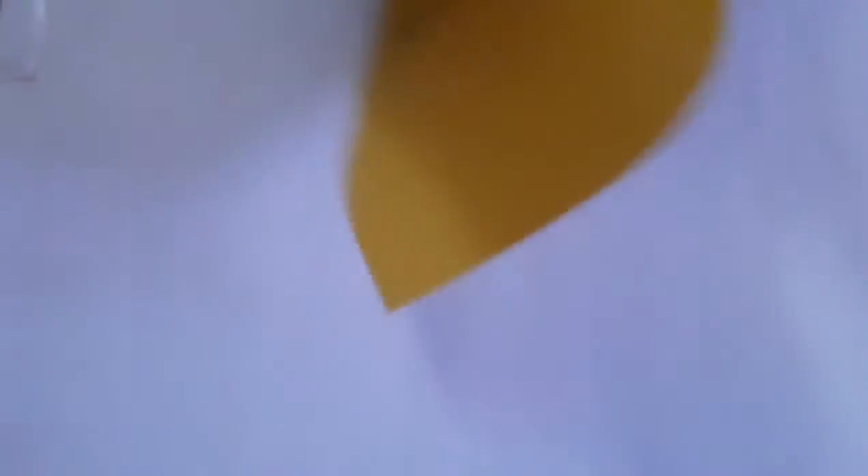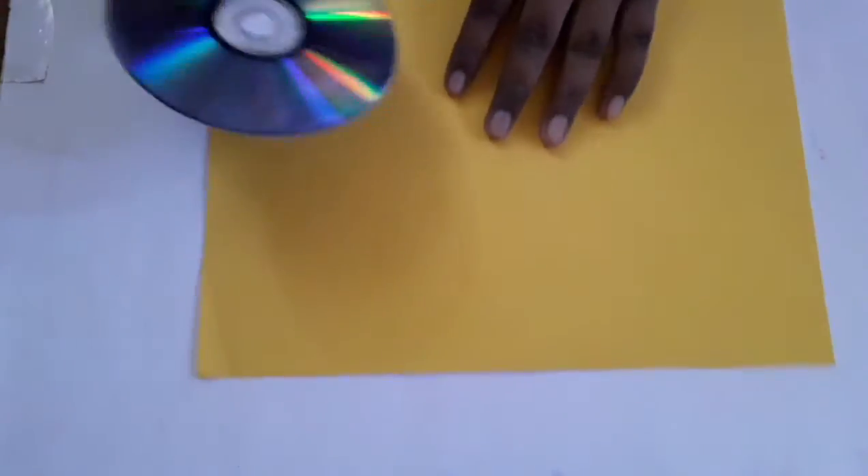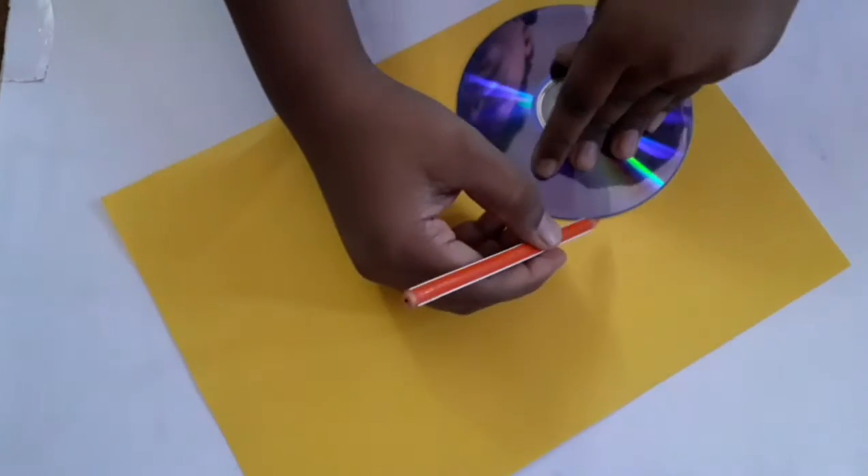Get a folder and put it in place. Trace the shape with a pencil.